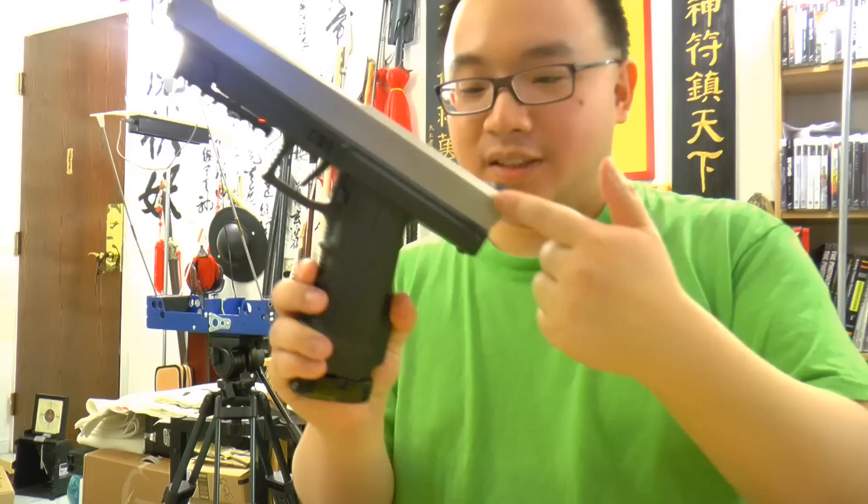Hello guys from GenieChill.com. This is Mark Josie. Today I want to test the Tiberius T8. This is actually the older version and that's why I'm doing a video to test it out.